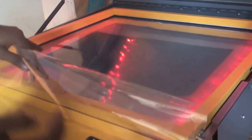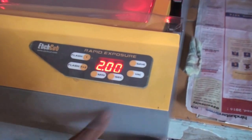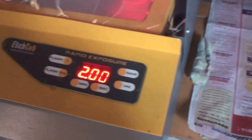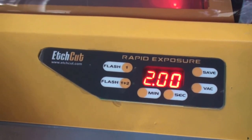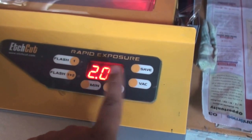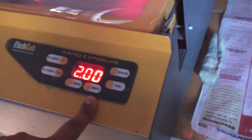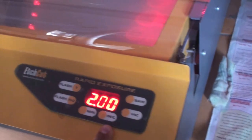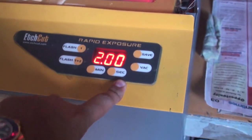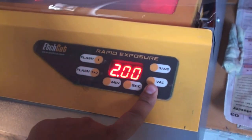Now we will place it inside the exposure and lock the frames. This is a programmed control panel. Here you can see the vacuum — if you don't press the vacuum, the light will not work. This programming is designed to save your time, because workers will sometimes try to expose without pressing the vacuum. We made this a programmed exposure so that if your worker is not pressing the vacuum, this machine will not work.